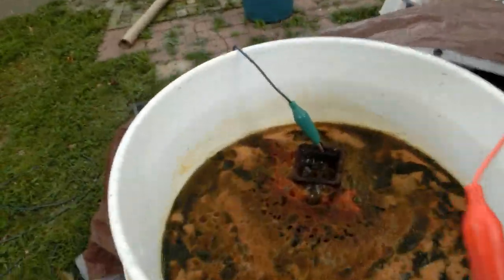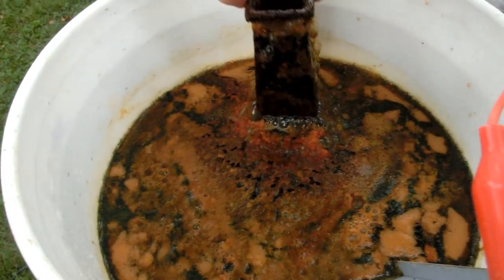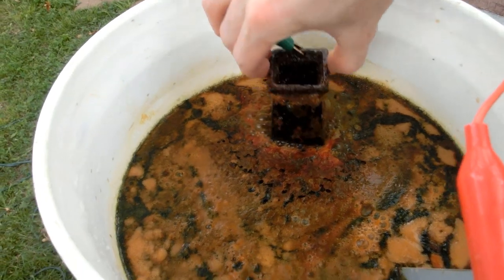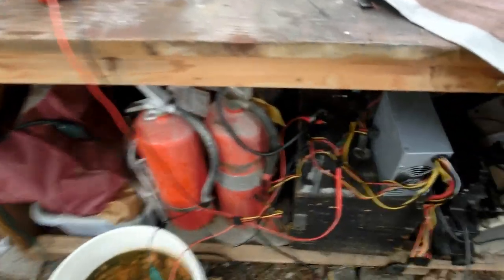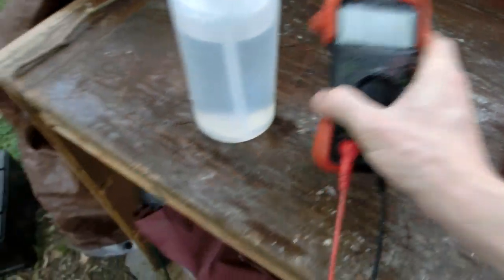It's been two and a half hours and a storm's coming in, so I'm going to have to move this. But it's looking great — or so I think. Oh man, it's starting to rain. It's taking about 3.2 amps — not bad.